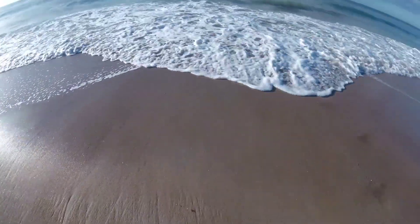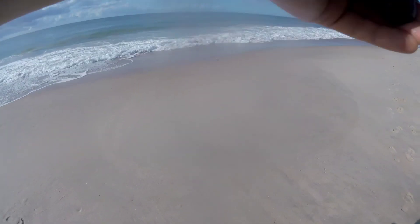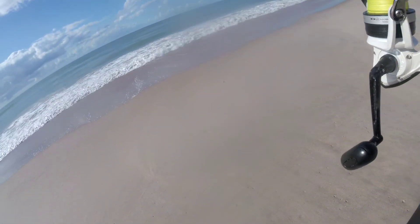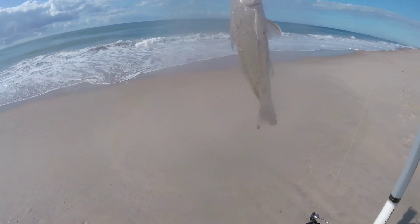They both have 30-pound braid on, 30-pound leaders. Look at that — a little fish. What is this guy? A tiny whiting, I think. Yeah, he's tiny. A little whiting. Small. He's going back.